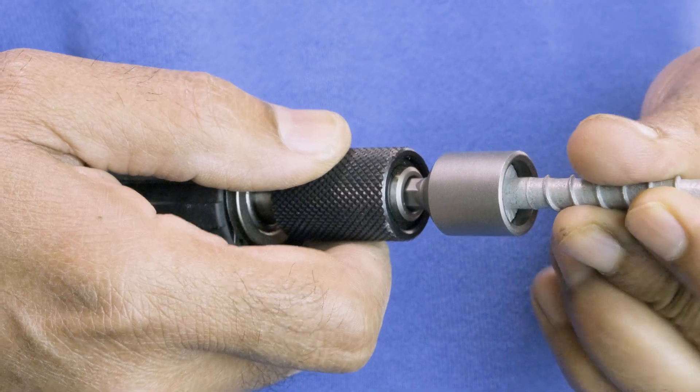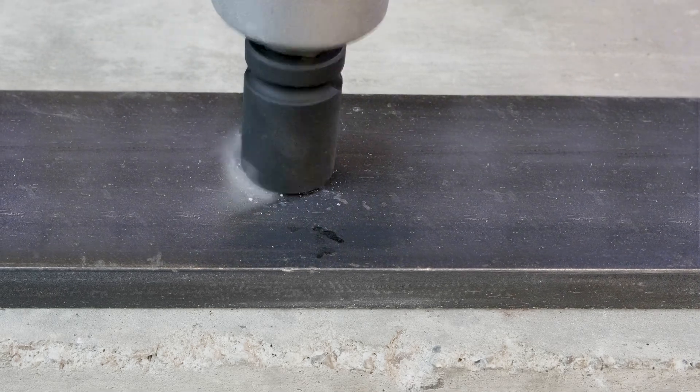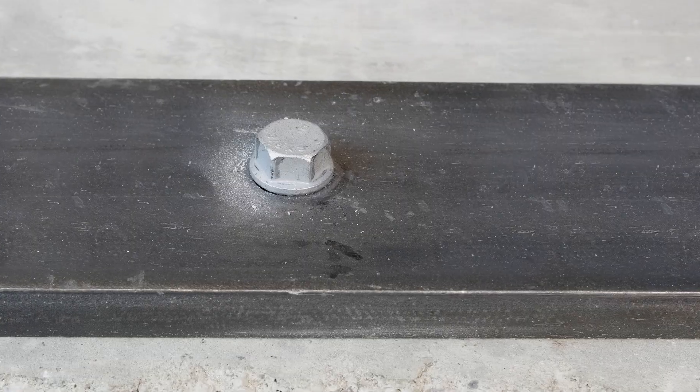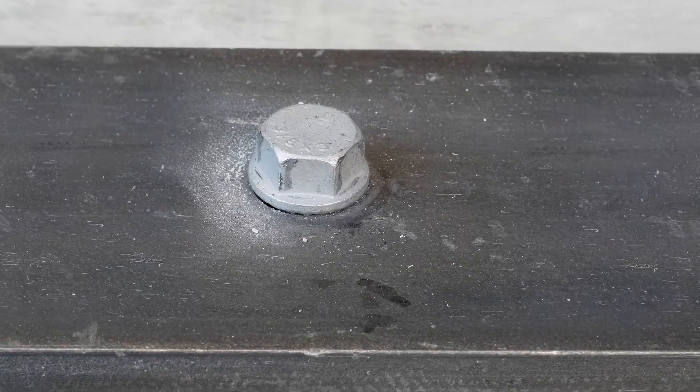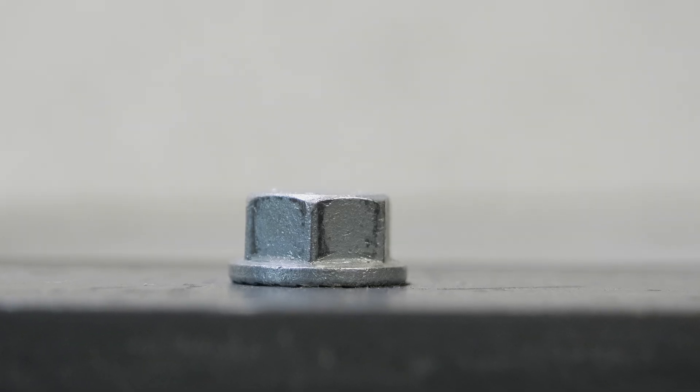Ensure the bolt head is properly positioned in the setting tool. Drive the bolt into the hole. The setting tool will disengage from the bolt just before it is fully seated on the concrete. Underhead serrations lock the anchor to the work surface.